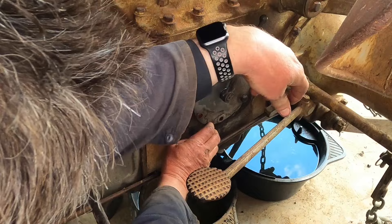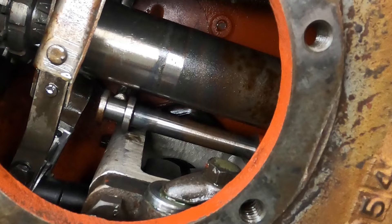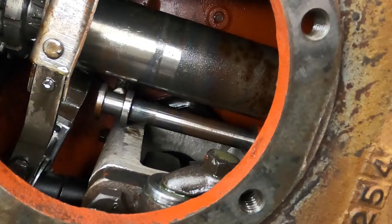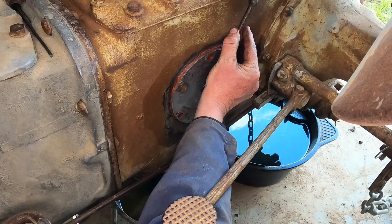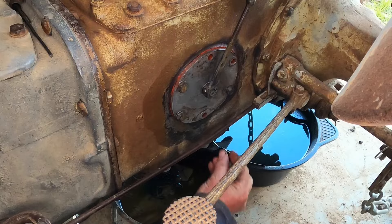It feels like it's in. I'll go around the other side and check — and this is why I'm doing it while I've got the other side off, so I can check and make sure that that's working properly. I don't want to get all this tightened up and then find out it doesn't work properly. Now that I've checked that it's sitting in the proper location, I'll tighten this side up.